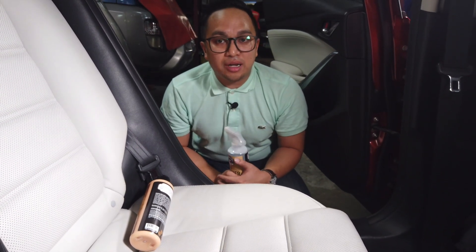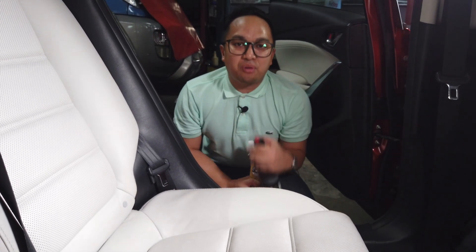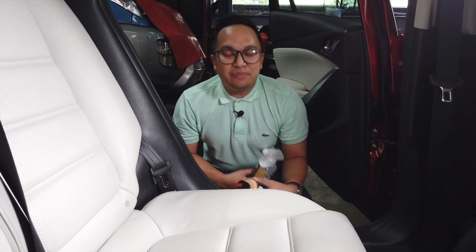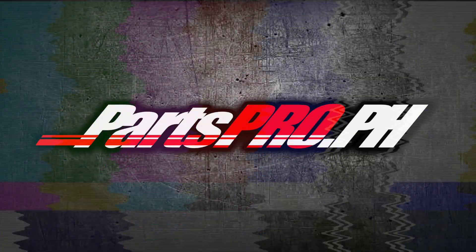If you're interested in Chemical Guys products — any of their leather cleaners and conditioners — please contact us at Parts4.ph. Again, my name is Michael, have a great day, and I'll see you next time.